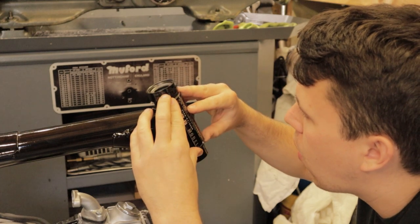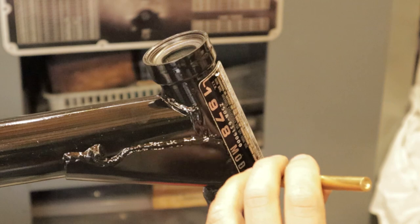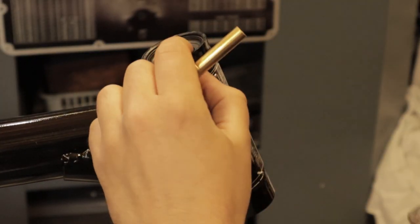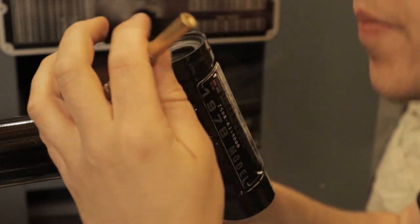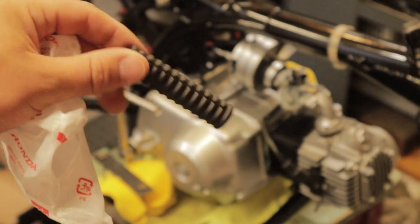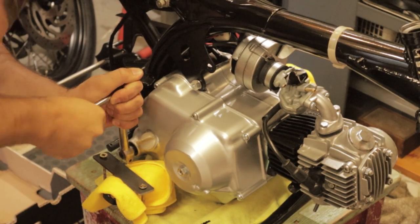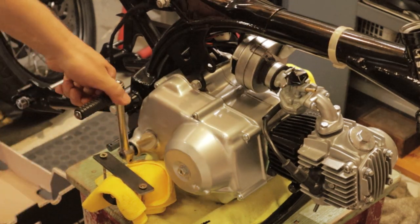One of my favourite parts to the restoration was a new frame VIN number. This came from Switzerland — I took a photocopy of the old one and sent it off, and what came back was a perfectly original aluminium stamped plate. It was great to get that on, and I think those little touches make a restoration just that bit better. Lovely to see that going on.